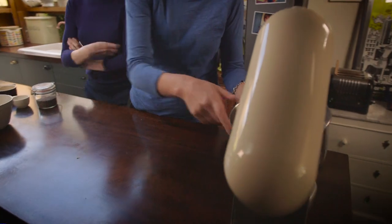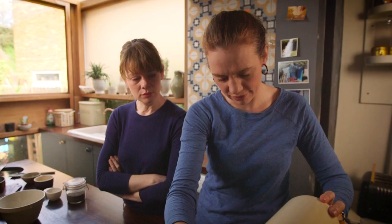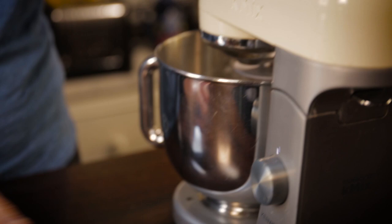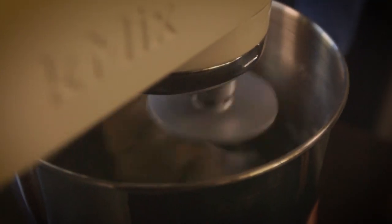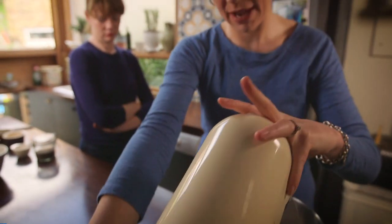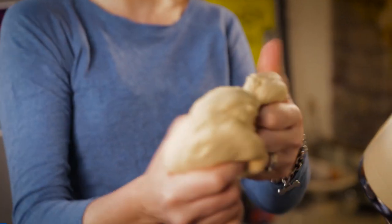Just pop that on there. How long are you meant to do it? I just do it until it looks ready — it's very unscientific in this house. It's noisy! So I think that's done. Let's flick it back and have a look — it should be nice and soft and springy to touch. Yeah, that looks really good.